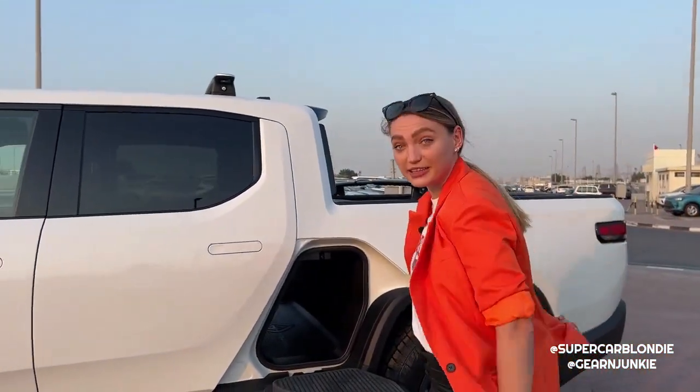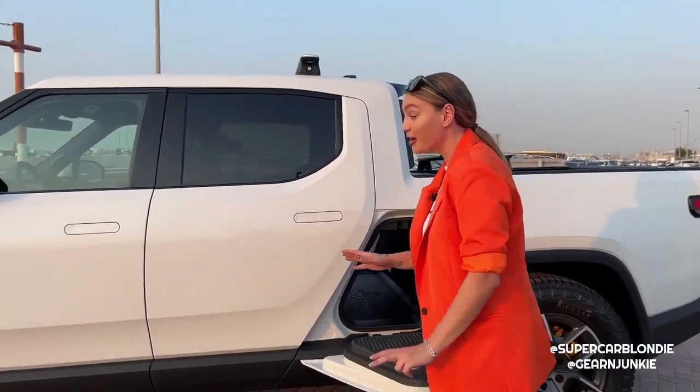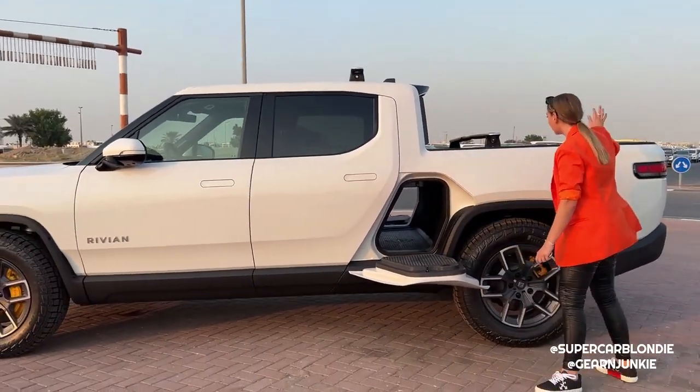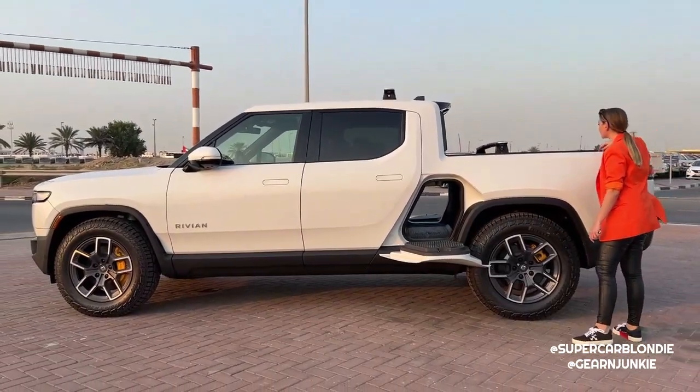Another fun fact: if any of your gear tunnels, bed, or anything is open, Rivian won't let you leave. You can't move the car as long as any compartment is open.